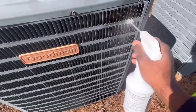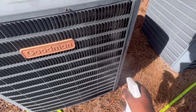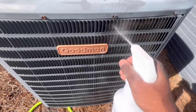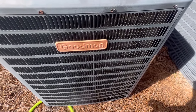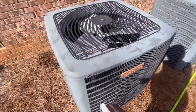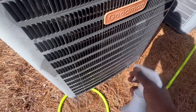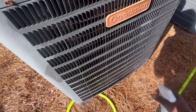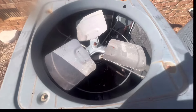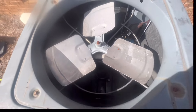I got some coil cleaner. Usually I would take this whole thing off, but this will work just fine. I washed this about three or four months ago — they get a periodic maintenance check. I took them apart before, so this isn't that bad. We got some good coil cleaner here — make sure you get the whole surface. I sprayed it inside the coil too, so I'm going to wash it on the inside and on the outside.